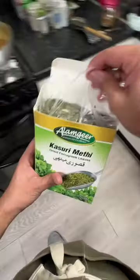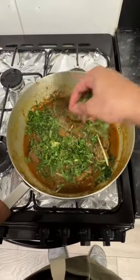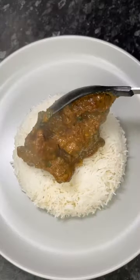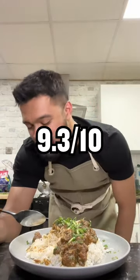Now we're gonna take this ginger that looks like someone's foot and chop it up into thin pieces. We've added the kasuri methi, the ginger, and the coriander — putting it all in at this point. It's just so many flavors. Chef Abdul in his restaurant is doing backflips right now because I'm giving away all of his secrets. But this — I gave it a solid 9.3 out of 10.